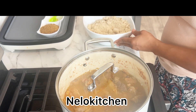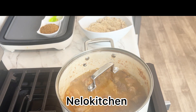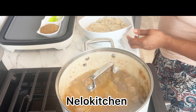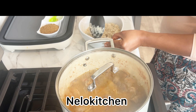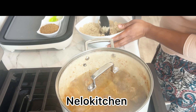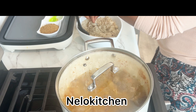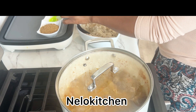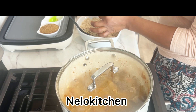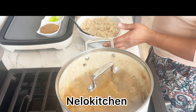Now we're going to make the egusi into a paste. All you have to do is add a little water to it and combine it together until fully mixed.